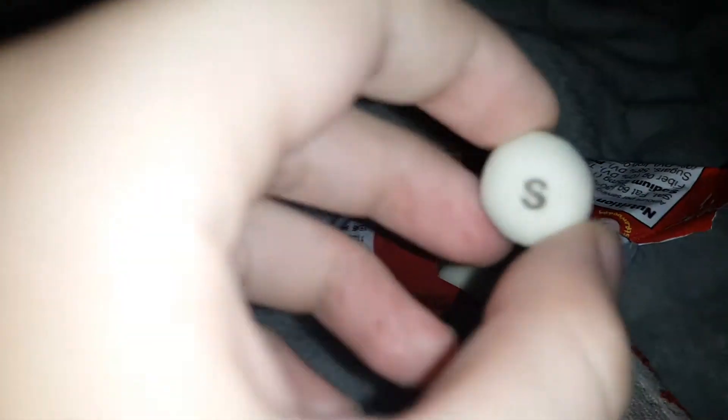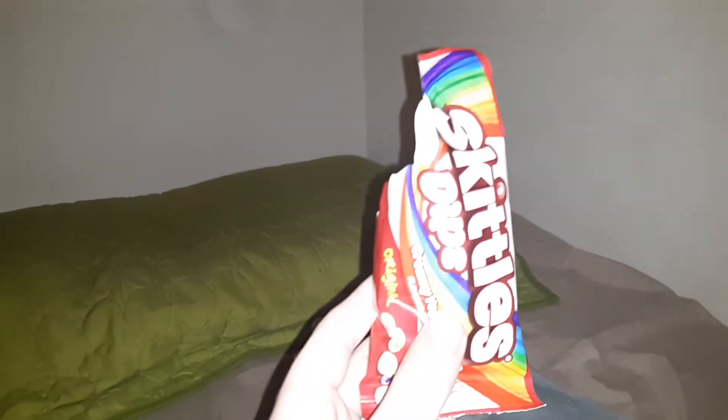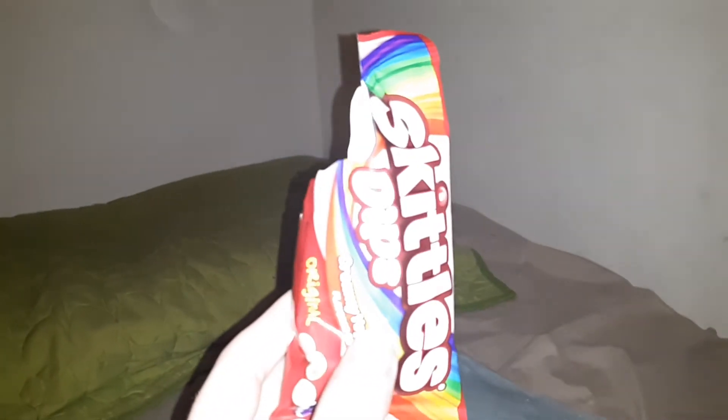For some reason the Skittles look kind of like Mentos, but whatever, let's give it a try. I don't know what this is going to taste like. I honestly do not know what to say about these. They're not bad. Maybe not the greatest thing Skittles has ever made, but it's not bad.